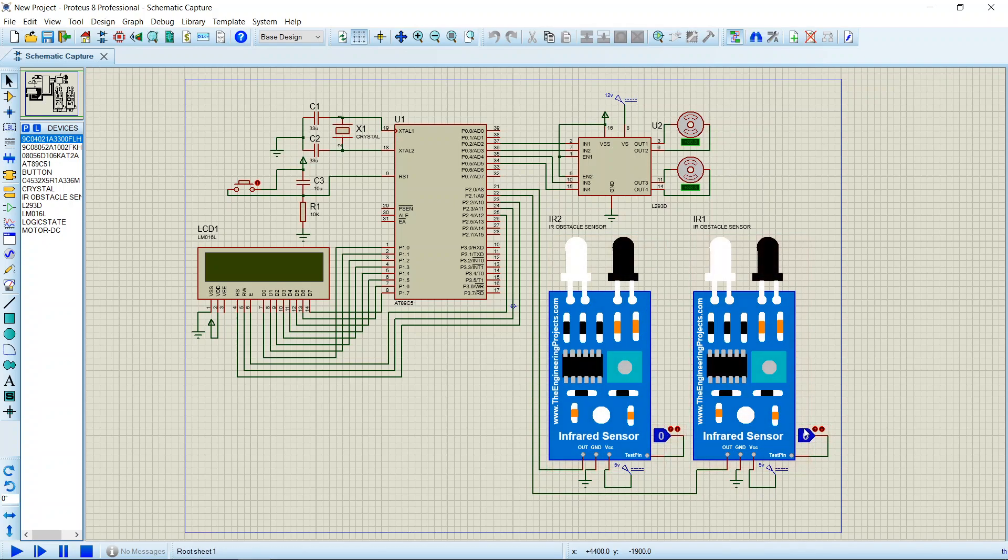The test pins, when they come to a high state, mean that an obstacle is detected. The LCD is connected through port 1 via its data pins, and its RS, Enable, and RW pins are connected to port 2. It will display whether an obstacle is being detected or not.